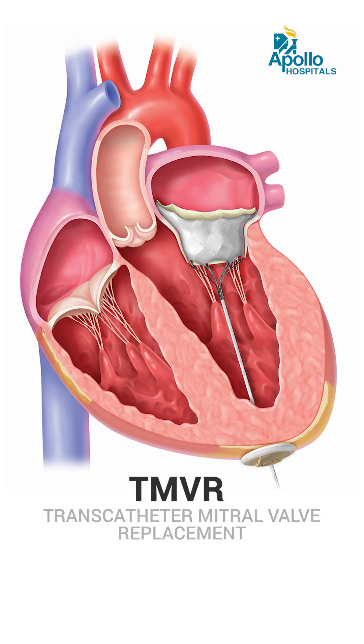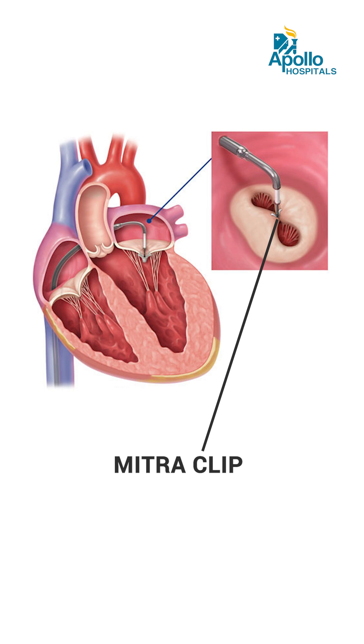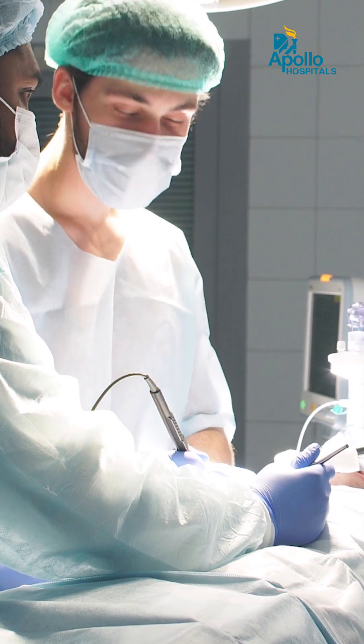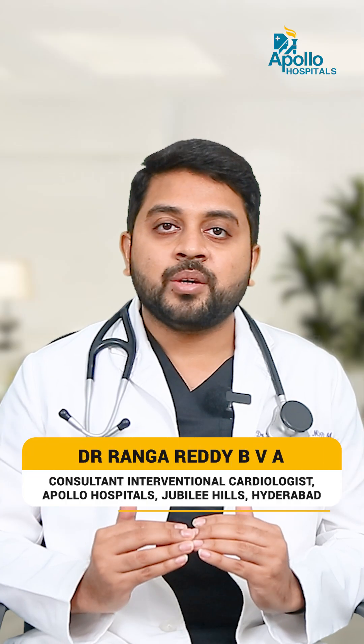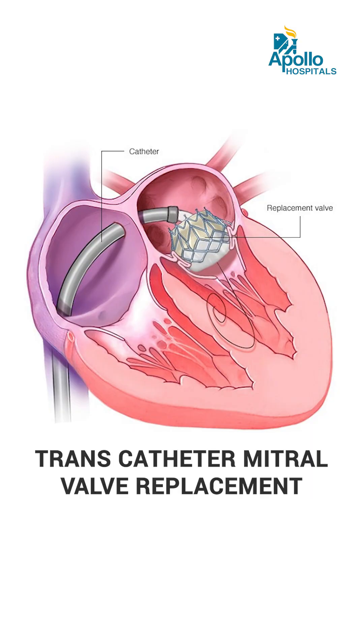We can perform TMVR — transcatheter mitral valve replacement — without open heart surgery. If there is severe MR, a leakage in the mitral valve, we now have a method called MitraClip, where we can clip the valves via the femoral or aortic route without stopping the heart, achieving minimal or no regurgitation. This transcatheter approach closely resembles a regular open heart mitral valve replacement.